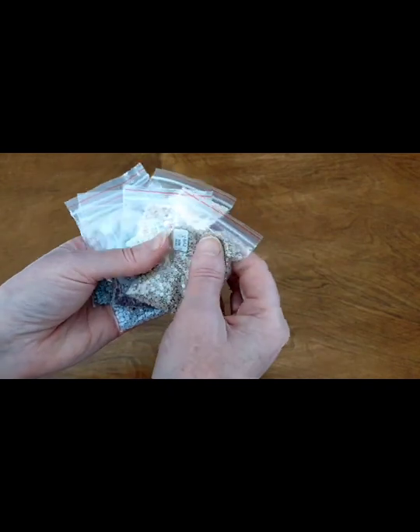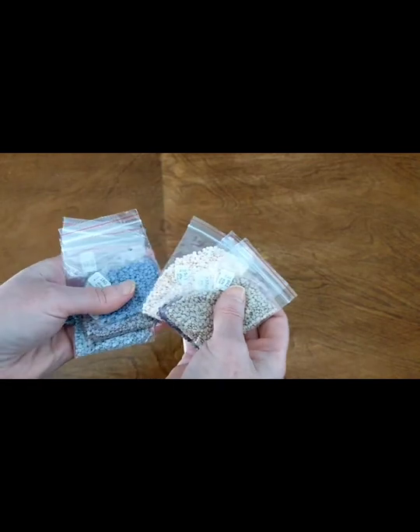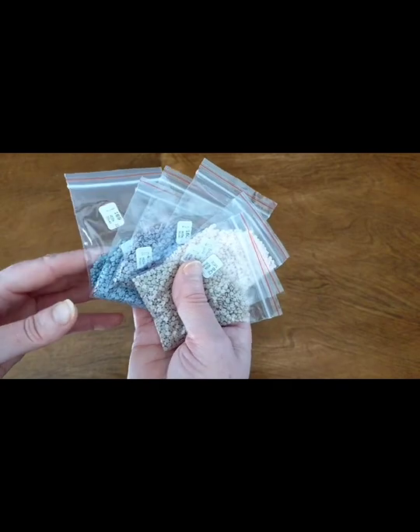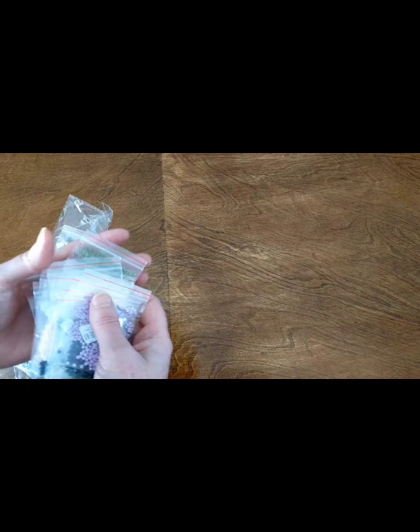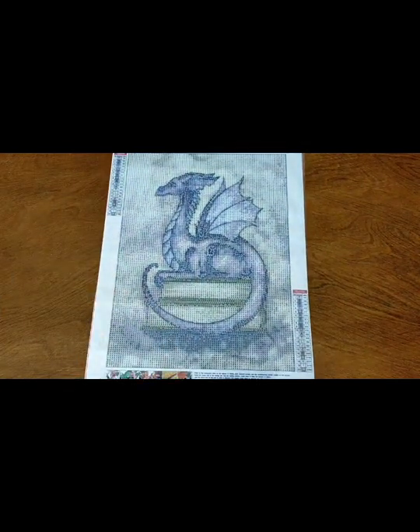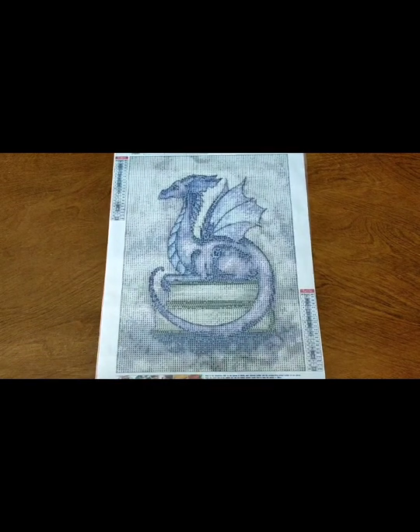I could work straight out of the bags — it'd be very easy to do so. But I will kit these up in my favorite containers. Lots of people work straight out of the bags, it's nice and easy and quick, but I prefer mine in the containers. Those are some beautiful, beautiful colors and those drills look really good quality too — they're nice and shiny. There is my beautiful purple dragon diamond painting.